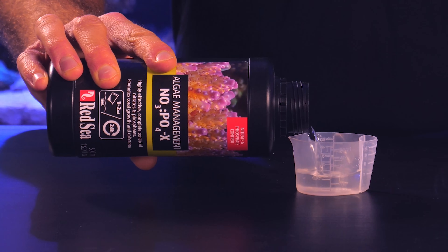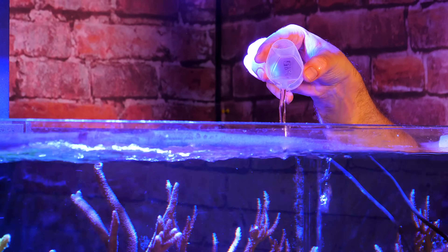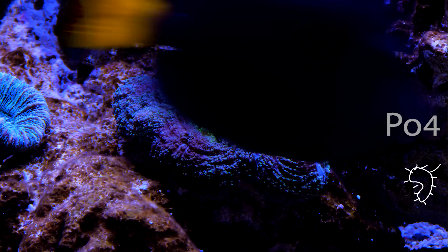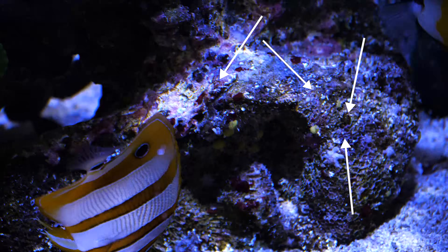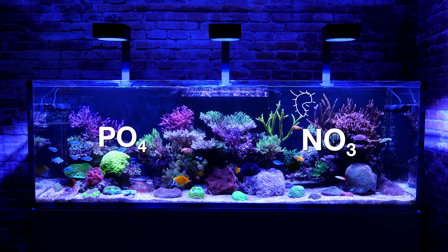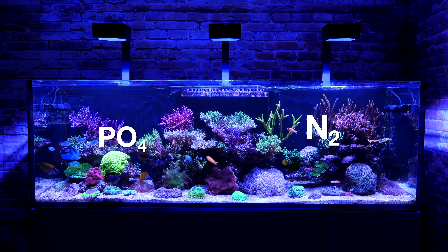Nopox takes the reef-safe approach. It enables precision control over the growth of denitrifying and phosphate-harboring bacteria, which already exist in your aquarium. The denitrifying bacteria gradually turn nitrate into nitrogen gas, which diffuses out of the water.